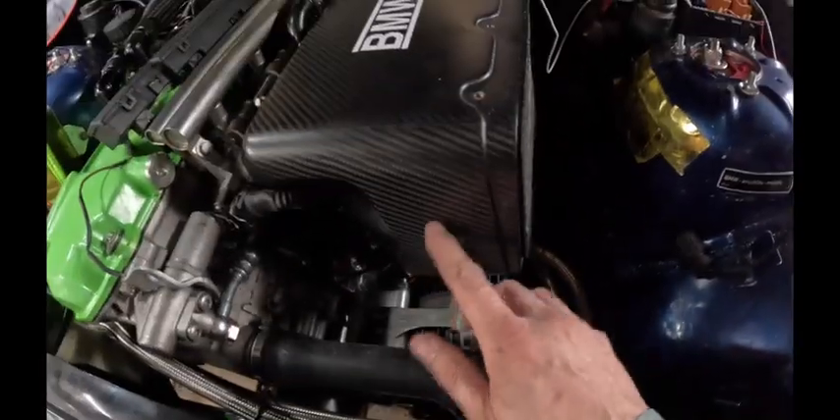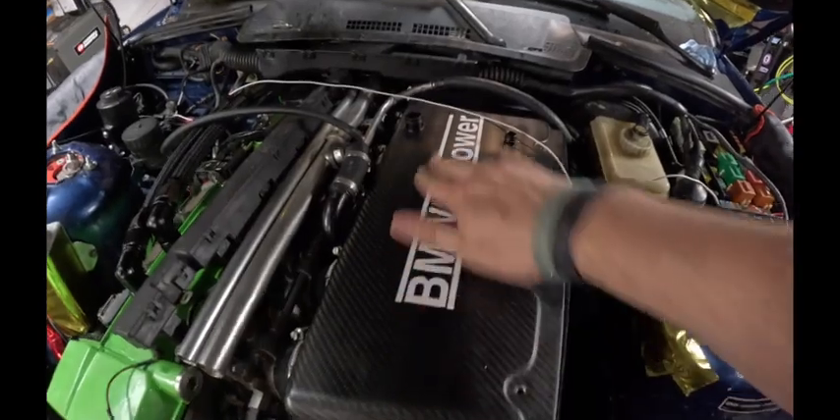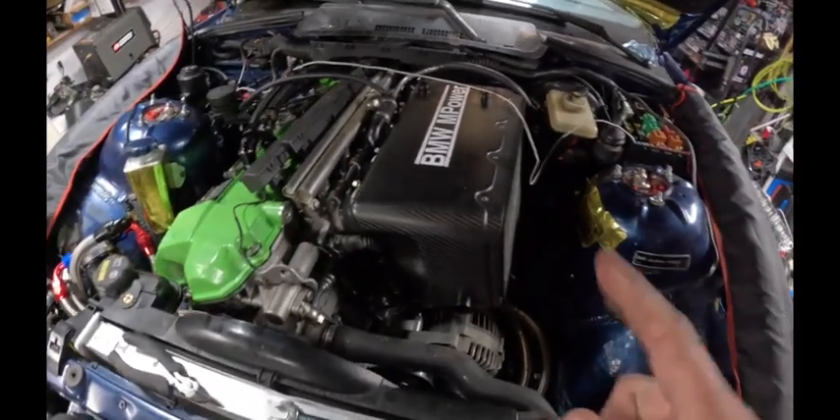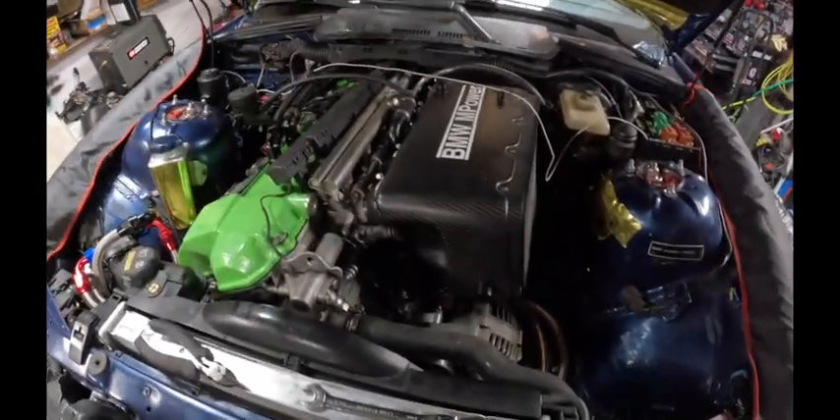Here's half of my new Bimmerworld air intake box — kind of mocking up and getting all the fittings on here. I've got a plug, plug, and plug still. I swapped the Turner Motorsport airbox sticker with a BMW M Power sticker — I think it looks way cooler.